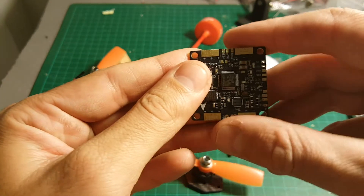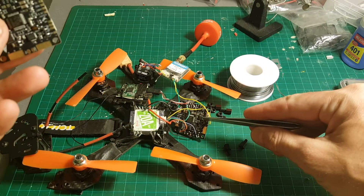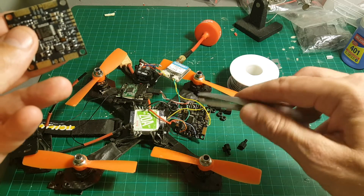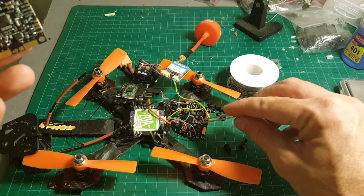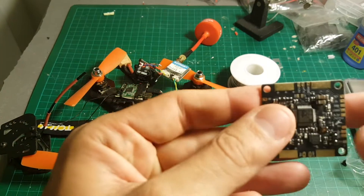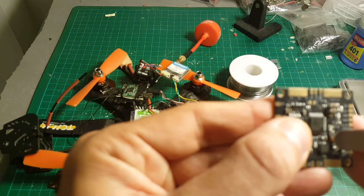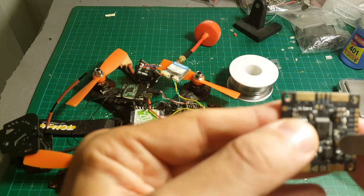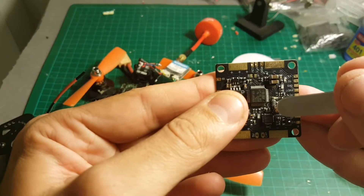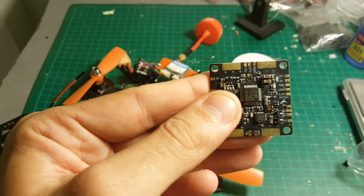Another improvement I've just noticed is the boot button. On the older board you didn't have any boot button — you had to short the two boot connections to boot the board. But here, we have a button. You can just press it to boot and flash the newer version of Betaflight or whatever firmware you'd like. Just press it, connect the USB, and it will be ready to be flashed.